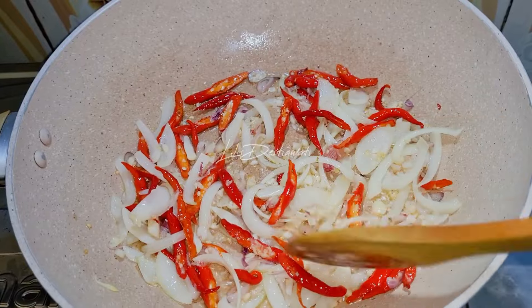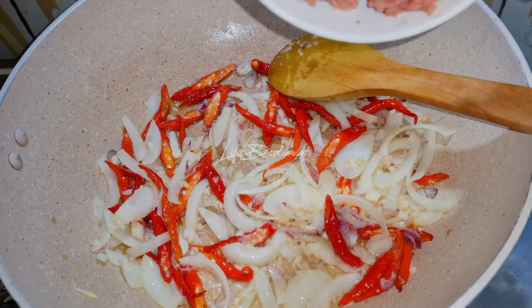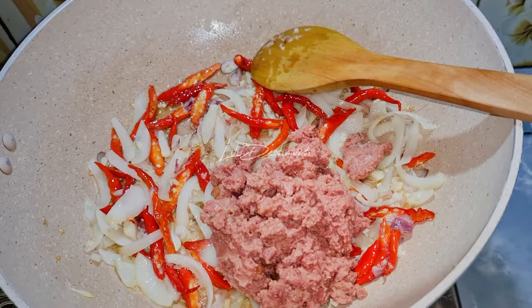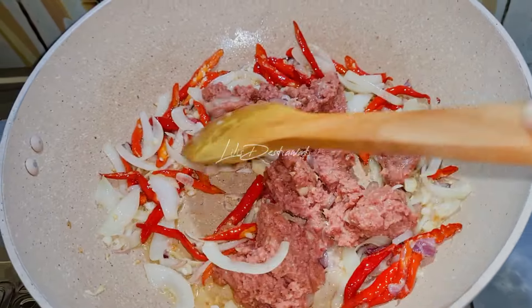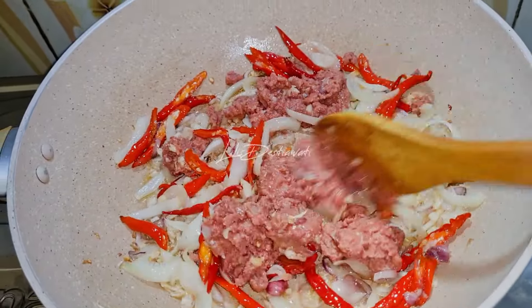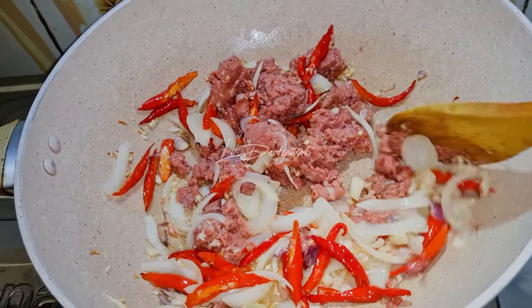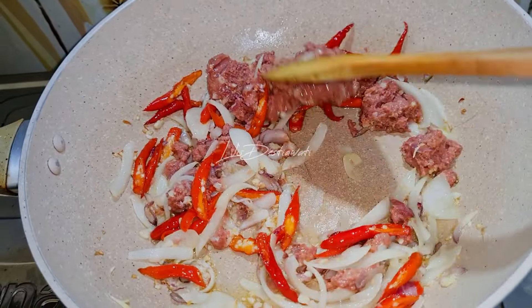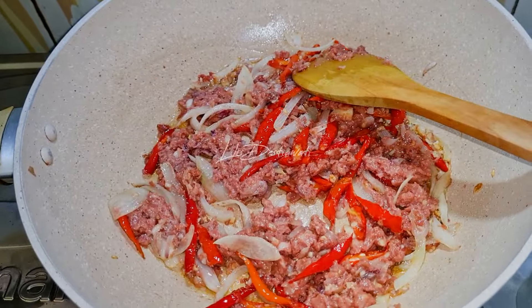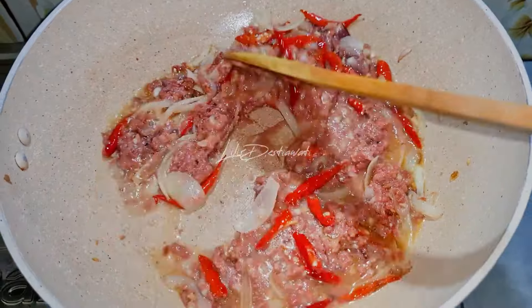Bumbunya sudah layu dan sudah harum. Akan saya masukkan kornetnya, diaduk. Akan saya kasih air 100 ml, diaduk.